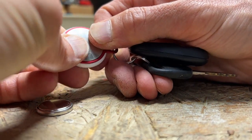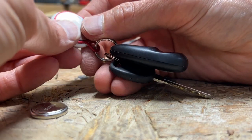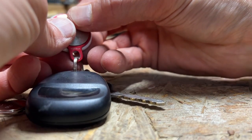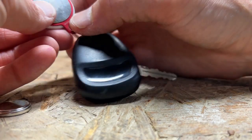Some of the solutions I tried mostly unsuccessfully today — things I found online — talked about scratching up the top of the battery, either with a knife or with steel wool. Didn't really have a lot of luck with that. I came up with another solution.